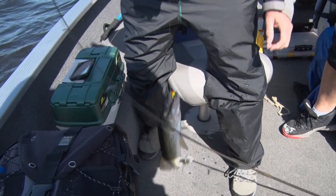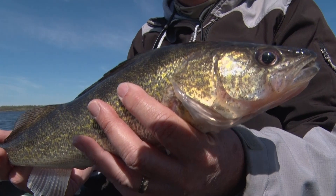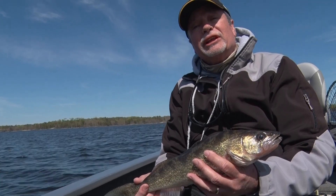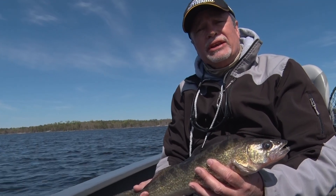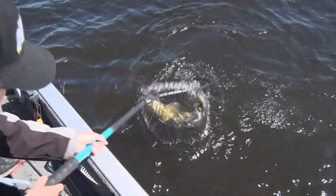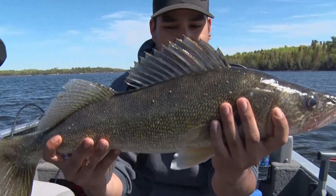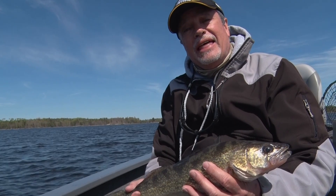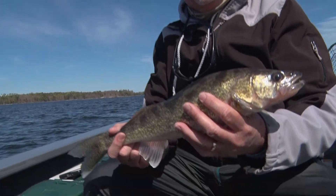We have a walleye chop going this afternoon, so it tends to break up the sun a little bit and make the walleyes work a little bit harder in the currents — maybe make them a little hungrier — and if that's the case, they tend to be more active feeders. That's been the case this afternoon. From Lake of the Woods, Ontario, I'm Jim Quinn and that's your Midwest Outdoors tip of the week.